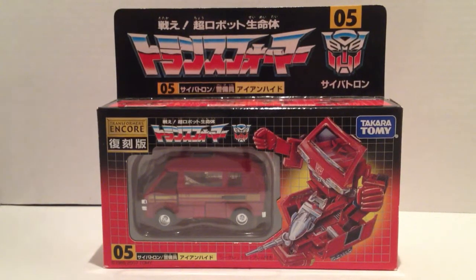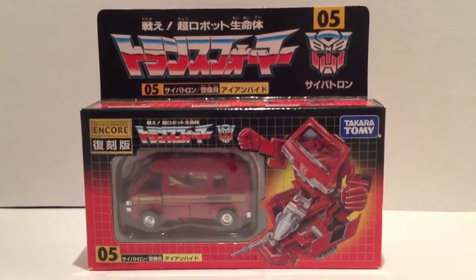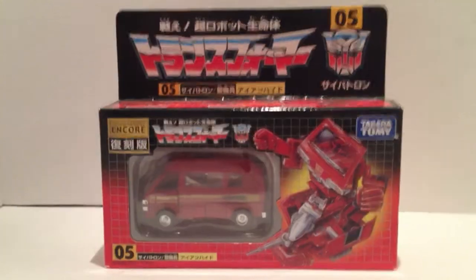Hello everyone, this is BrandonB207. Here today to do a quick review of Transformers Encore number 05 Ironhide. Just want to give out a real quick shout out to Mike Teacon from TFW 2005 because this is actually who I purchased it from. Just want to give you your props there, man. I appreciate it, I got a fantastic deal from you. Well worth it.